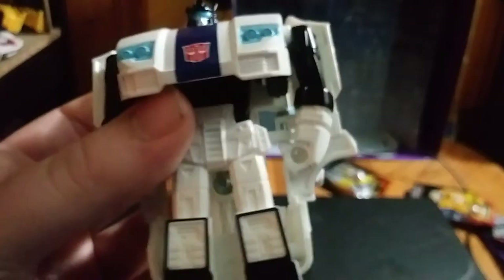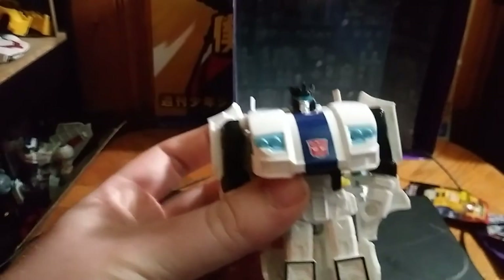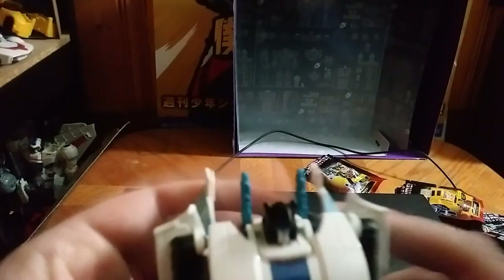Looking all jazzy, looking good and jazzy. I love it. Then you can flip out the gimmick, which is these little digital boom blasts — yeah, that's what they're calling it. So there we go.